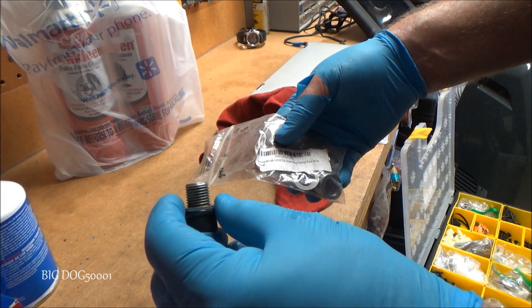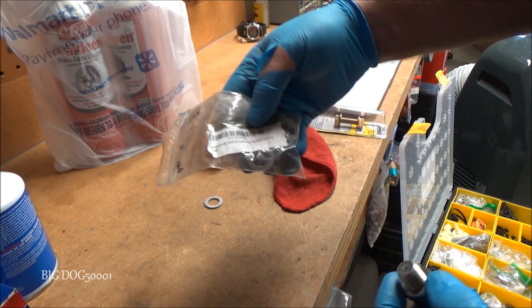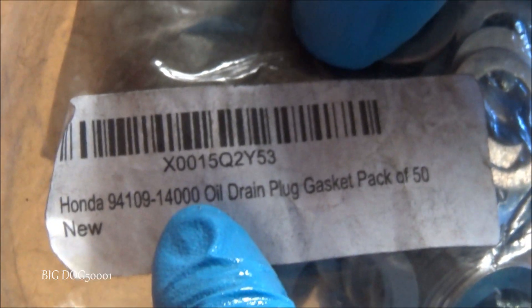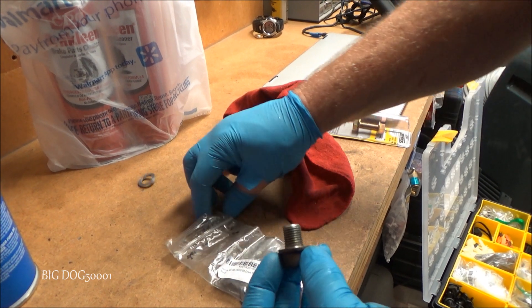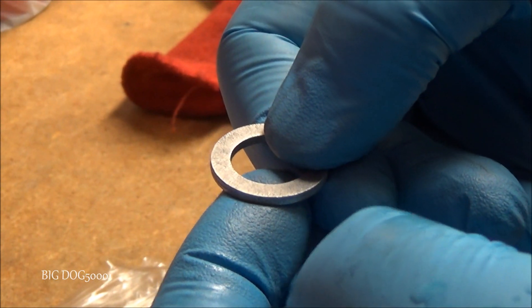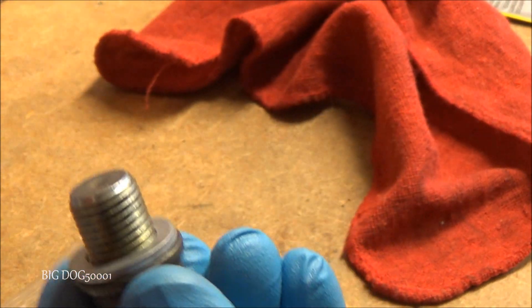What's nice about the drain plug is it takes the same exact washer as your engine oil drain. There's the part number — I'll list it in the description. While it's draining, take off the old washer and put your new one on. There's a rounded edge and a flat edge — keep that flat edge out. Now it's ready to go back on.